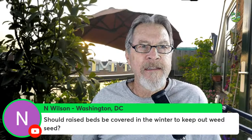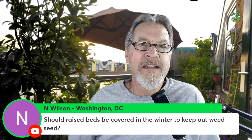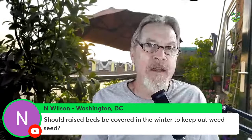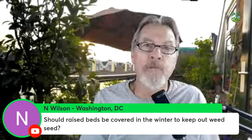Wilson in Washington DC asks: should raised beds be covered in winter to keep out weed seed? I don't think so. Especially if you live somewhere windy, weed seed is being blown in at all times of year, even on top of mulch. Winter is actually the least likely time for many weed seeds to be blowing — especially if you've been cutting weeds before seed heads develop.